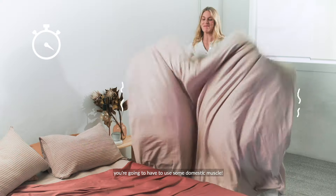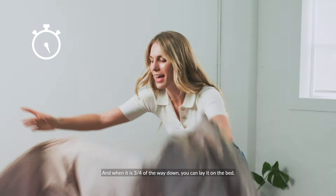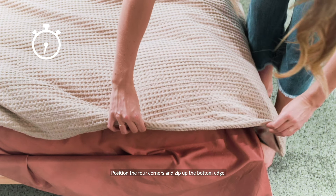Shake it. You're going to have to use some domestic muscle, and when it's three quarters of the way down you can lay it on the bed and tuck in the last two ends. Position the four corners and zip up the bottom edge.